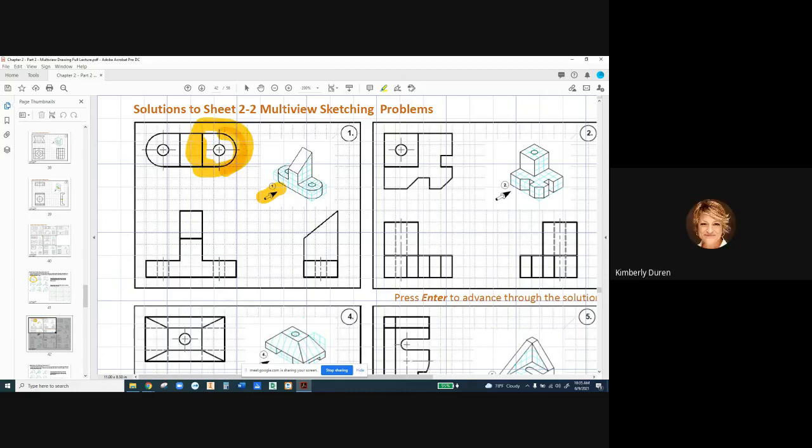Sometimes we also put what we call a continuation line here to show that these are in alignment, but we don't need to do that right here. How many views do we need of this part? We need the full three on that one because of the radii, the top view, the angle, and the right view. We've got to have the holes and the angle. Very good.